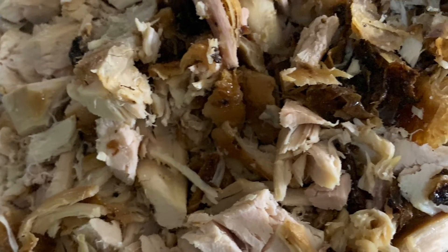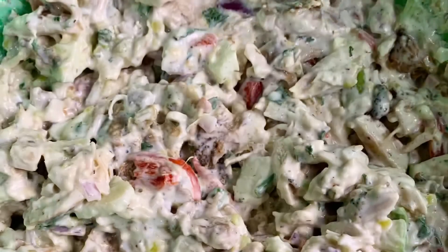I chopped up my chicken first — rotisserie from Walmart or Sam's — and mixed it all together.